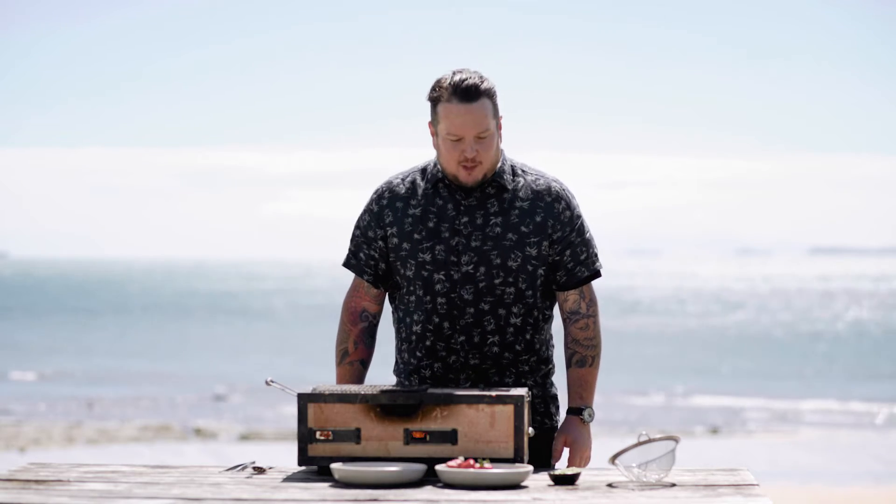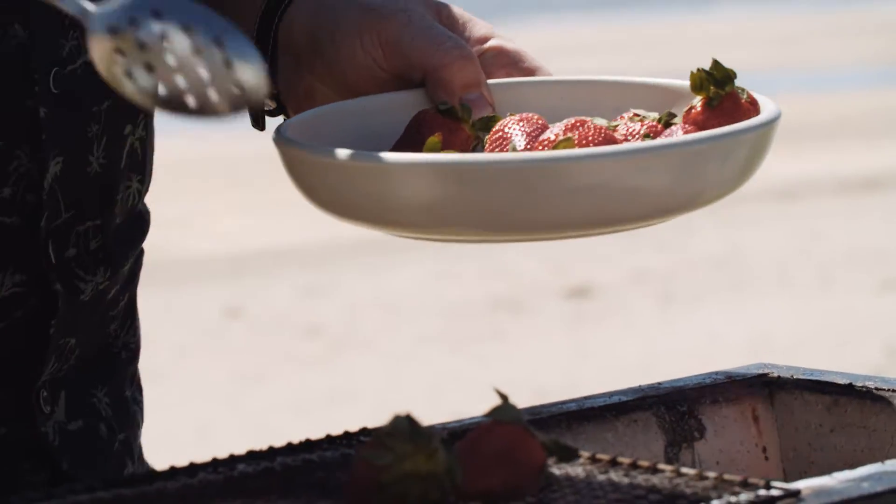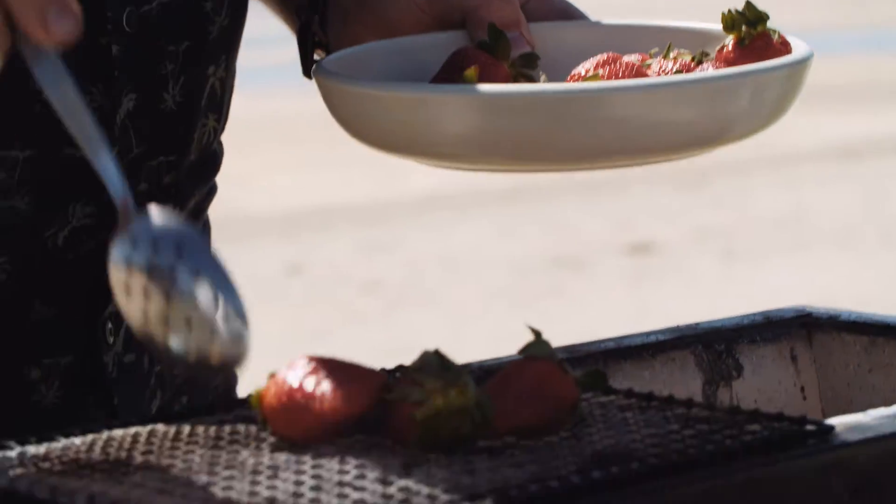Hi, I'm Matt Lambert from The Lodge Bar in Commercial Bay. I'm gonna make a grilled dessert. First thing I'm gonna do is grill some strawberries. The reason I do this is just to bring out a little bit of the sugars.